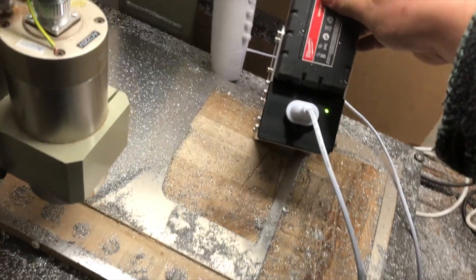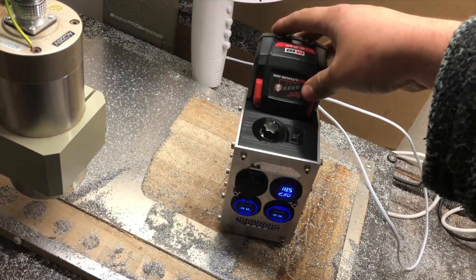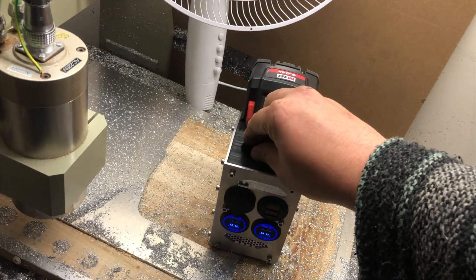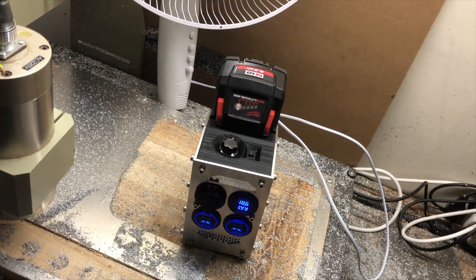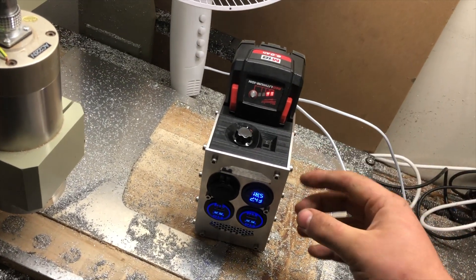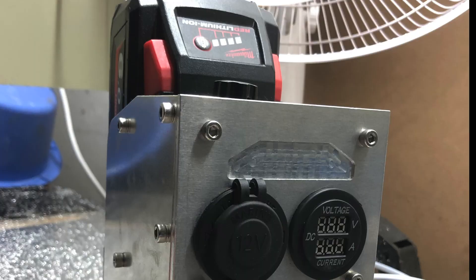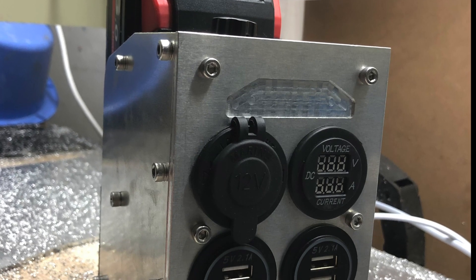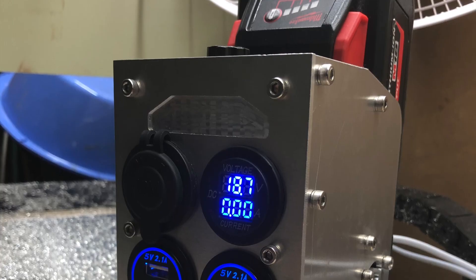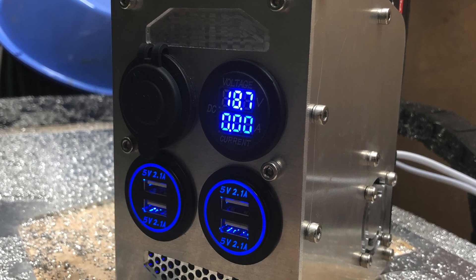The fan is wired through a thermistor as well, so it will kick on whenever it needs to. Overall, I'm super happy with it — really struck with the weight and the feel of it. It's a lot more rigid and heavy-duty than I expected for being plastic and aluminium. It definitely feels like a quality product. Thank you for watching, and if you'd like any STL files or STP files of the CNC parts, just shoot me an email — I'm happy to share them. This is my Milwaukee 18V power bank.